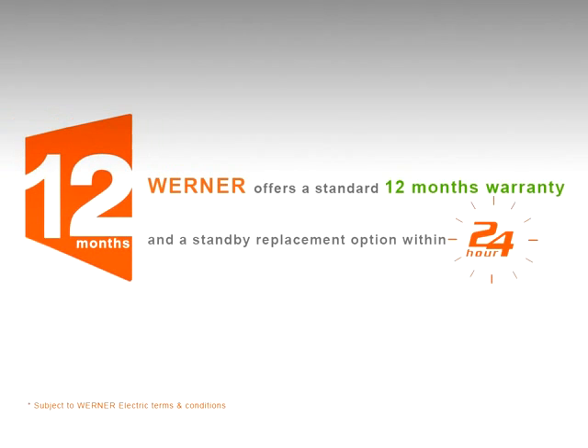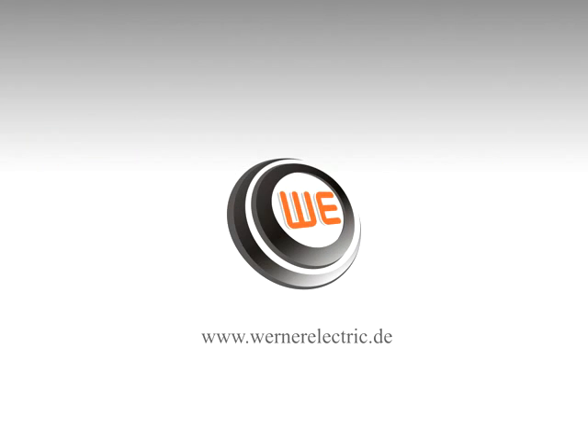Werner offers a standard 12 months warranty and standby replacement option within 24 hours. If you hope to make a choice, make it right — make it Werner.